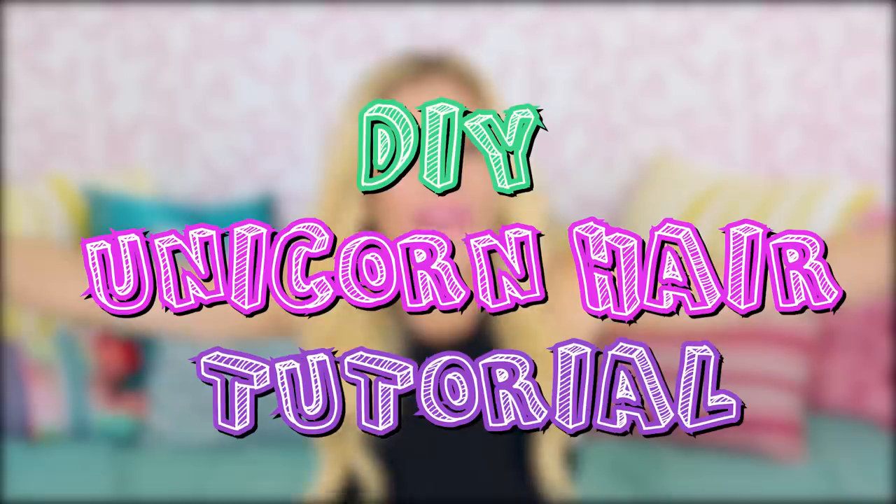So recently, a YouTuber named Wengie, who I love, did a DIY unicorn hair tutorial, and I thought, you know what, I've made unicorn slime before, but I have never had unicorn hair. So today's the day I'm gonna try it. Wengie's DIY unicorn hair looked really, really good, but I am not a hairdresser, and so this might turn into a huge fail. I'm not even a beauty guru. So let's see how I do on this kind of DIY unicorn hair tutorial.